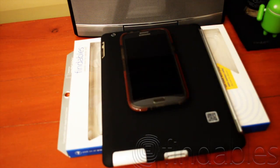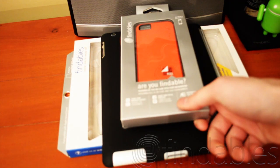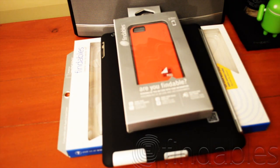Anyway, there's the Findables case. Please comment and subscribe. I am doing the giveaway on this case right here, so if you're interested please comment on how you will use it and how you think it will be useful in everyday life. Thanks for watching.